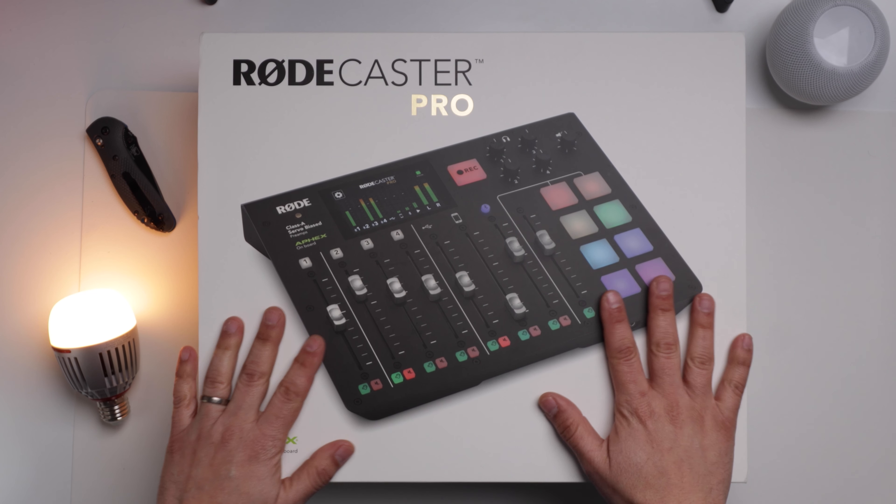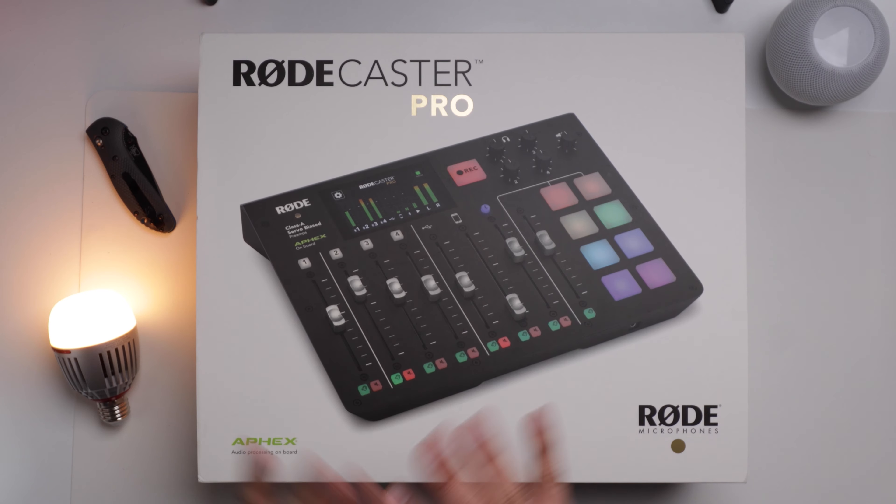In this video, I'll show you how easy it was to get my SM7B connected to the RODECaster Pro. I'm also opening a box. I'm not going to read you the specs or anything like that, and I'll only show you a couple of features that caught my eye. Spoiler alert, there are no stickers. If you don't want to see the excitement of a box being opened, feel free to skip to the next chapter — I have timestamps where I share my first impressions, and other timestamps below to help you navigate the content.